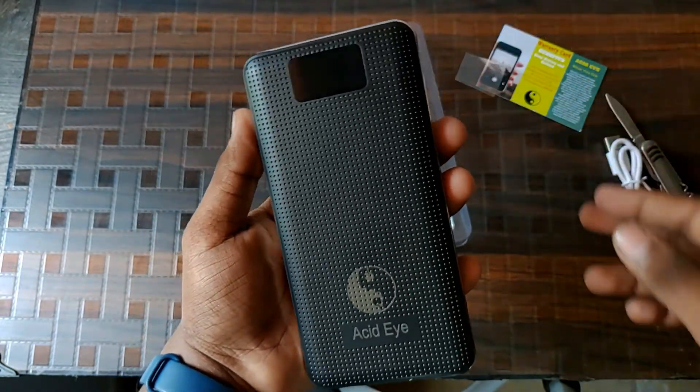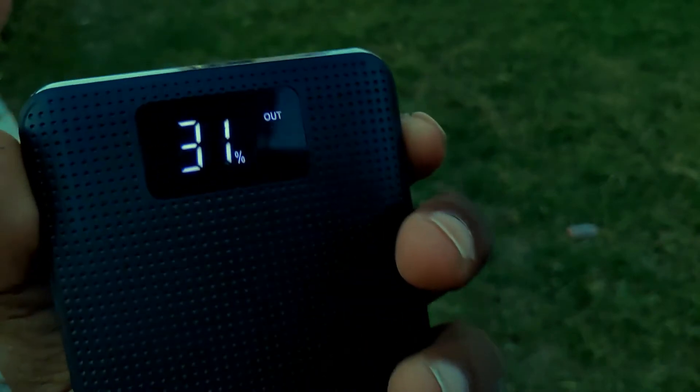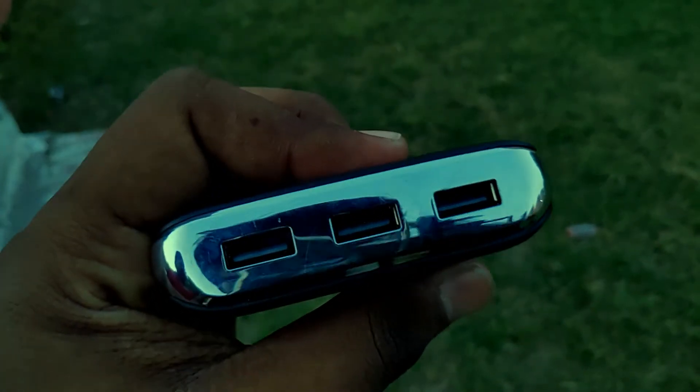Finally, we can see the power bank, which has quite a decent design. Peeling the plastic off from the LCD screen, we can now have a complete look at the power bank. On the front, we can see a dotted kind of design, and we also see an LCD screen which shows the remaining charge of the power bank.